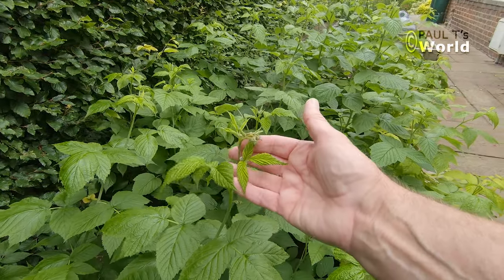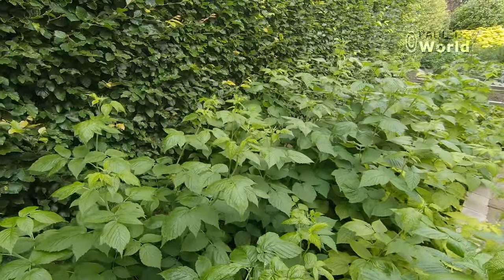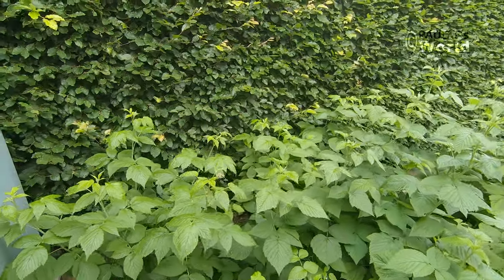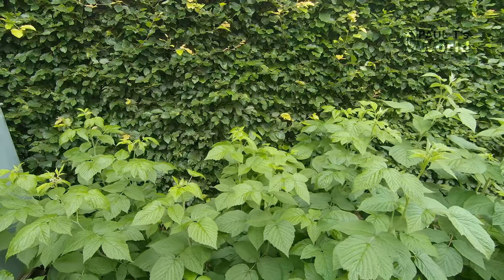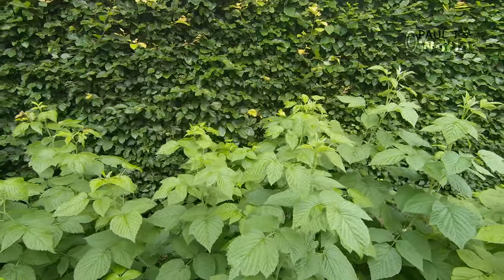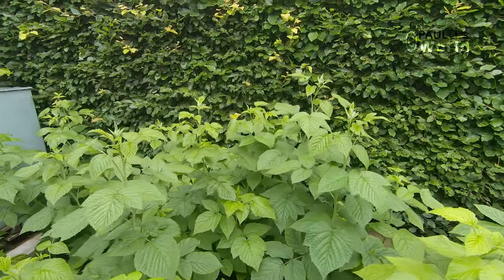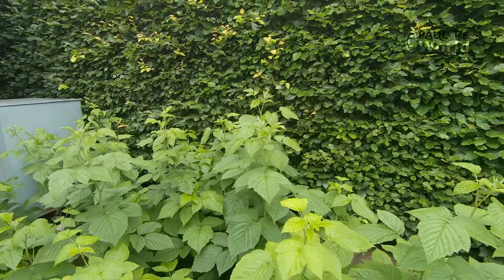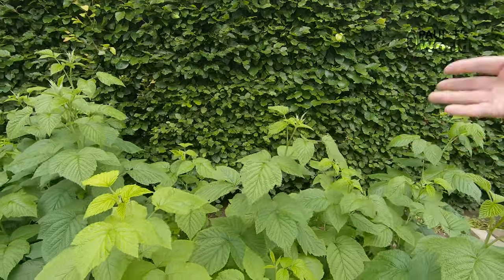We've got a few little flowers forming there. The reason I cut them all back including last year's new canes that should be flowering this year was because I was going to change them all. After three or four years they really want changing, but I didn't get round to it. So it's going to be interesting to see if these summer flowering raspberries know they're summer flowering and get a move on.